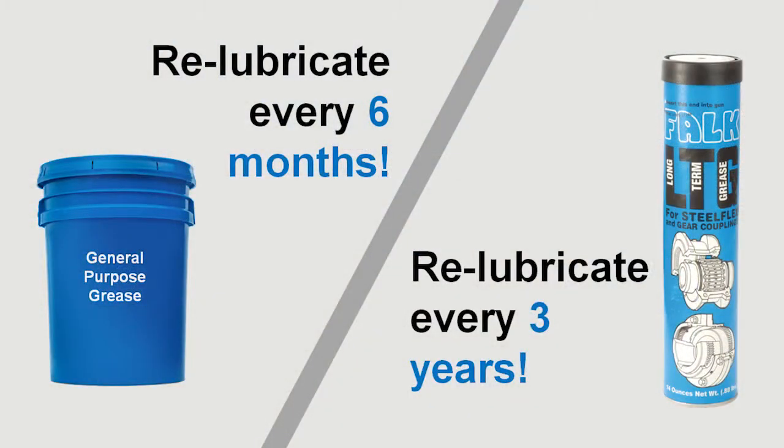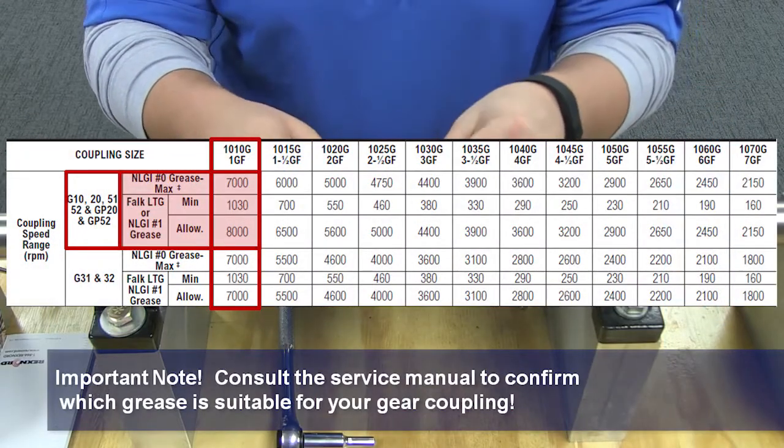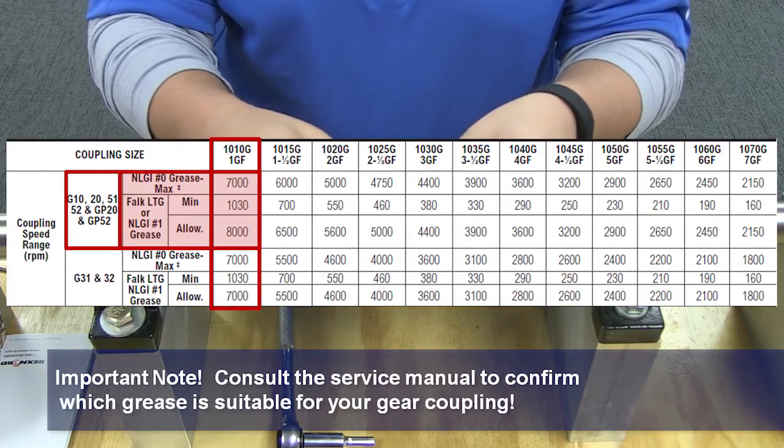If you are using conventional coupling grease, relubricate the coupling every 6 months. For those using Falk Long Term Grease, relubricate every 3 years. This grease may not be suitable for all applications, so consult your service manual for further guidance on which type of grease to use based on the size of your coupling and the speed at which you are running.